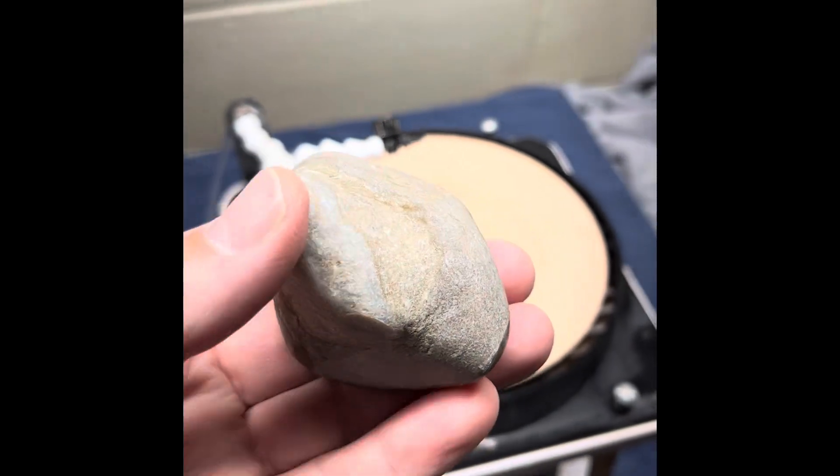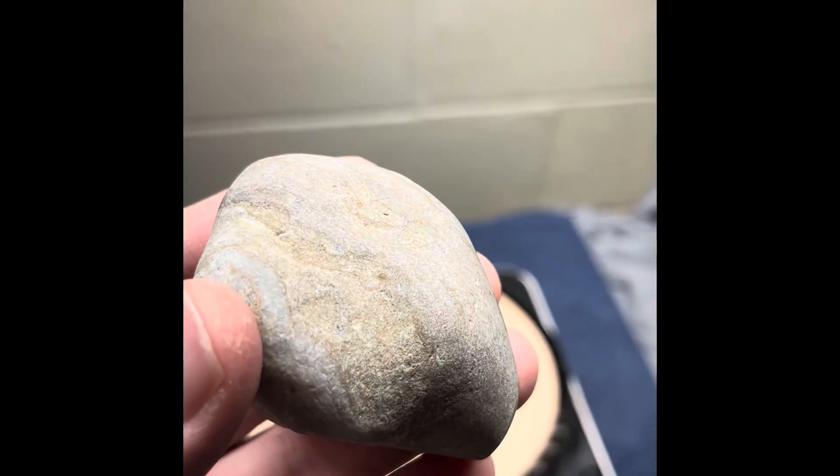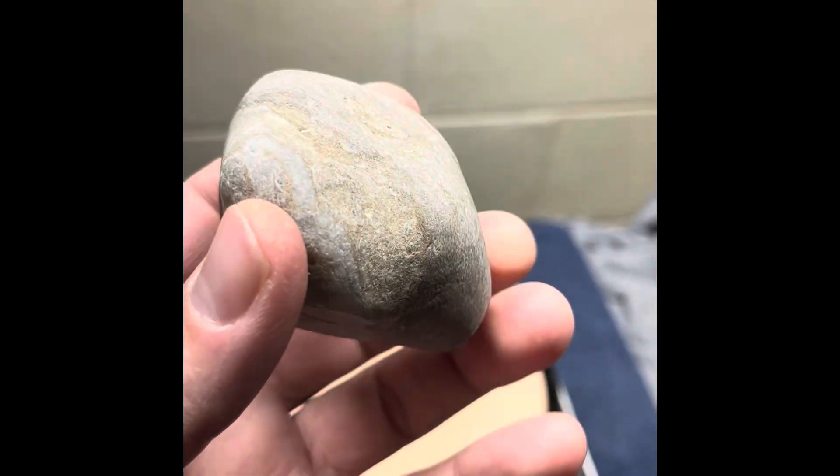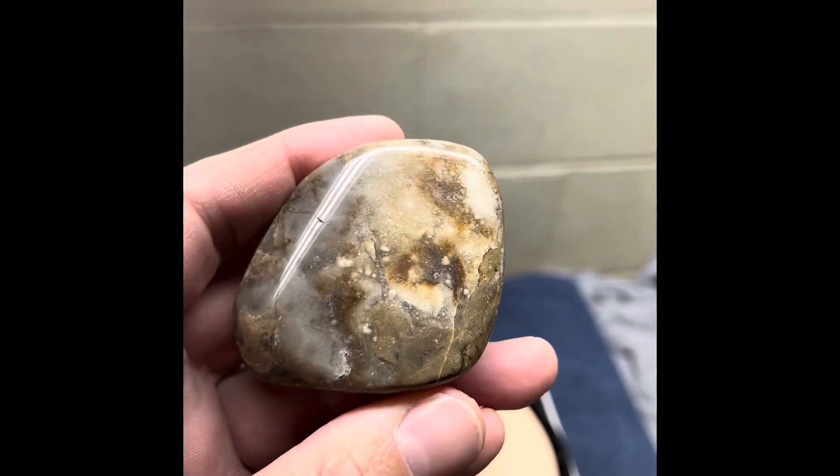Okay, so we're through all the discs. I did hit it with the finishing disc just a little bit, just to try to make it shine up a little bit. This is the back of the stone, so then it'll sit like this, and this is what we got.